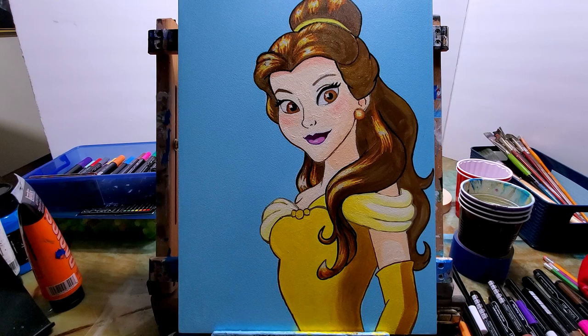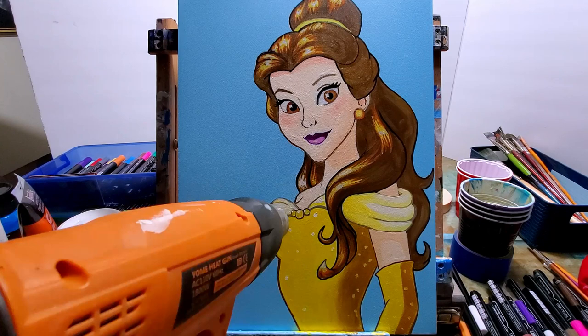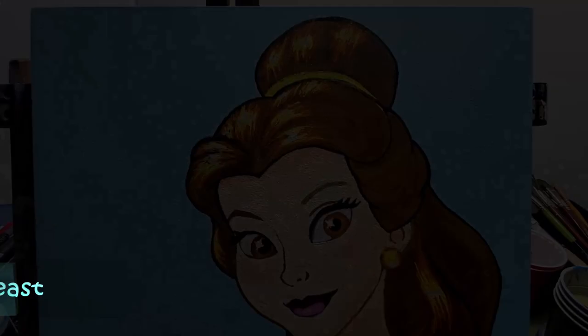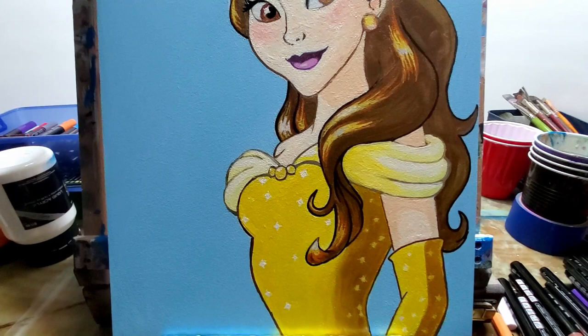And now I'm putting dots on there — just the little sparkly stars on the dress to make it shine and look extra special. Getting that last little bit with acrylic paint markers. And here we go — Belle. If you liked this video, make sure to give it a thumbs up and subscribe to the channel if you haven't already, and click that bell for notifications so you can be notified every time I make a video. Thanks for watching.